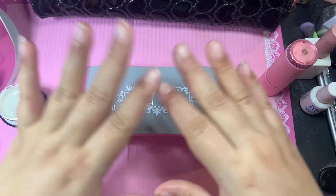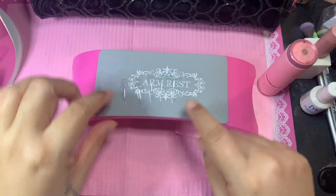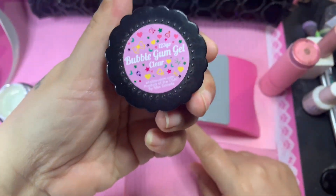Hello, hello, my most beautiful and glamorous besties, welcome to my channel, and if you're new here, welcome! In today's video I am going to do my daughter's nails again and she loves the one-two-three-go method.